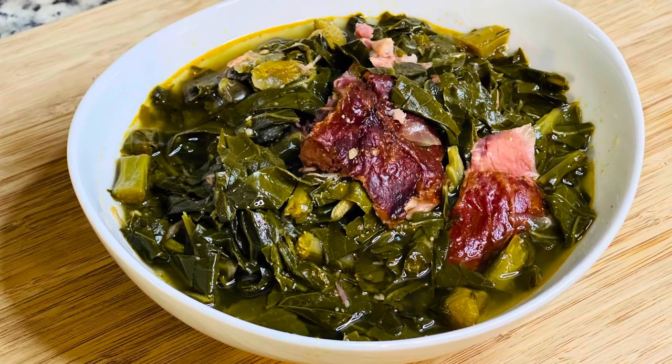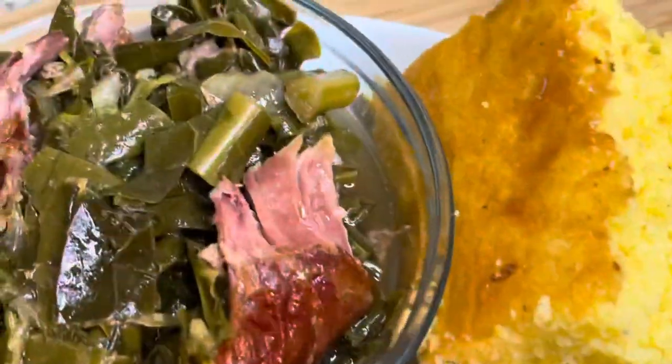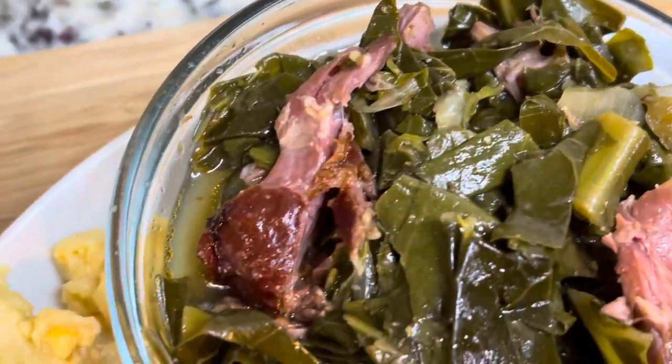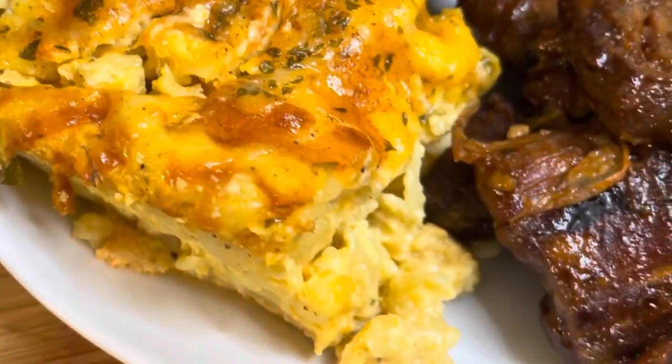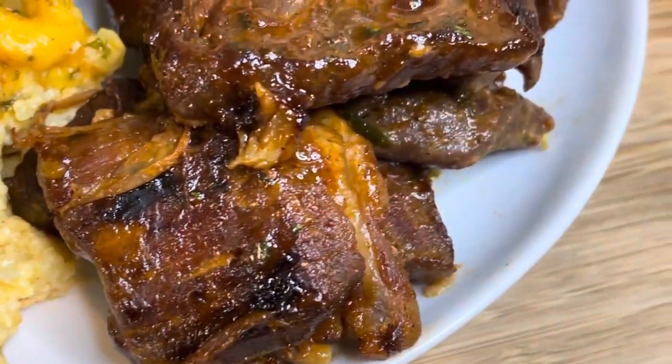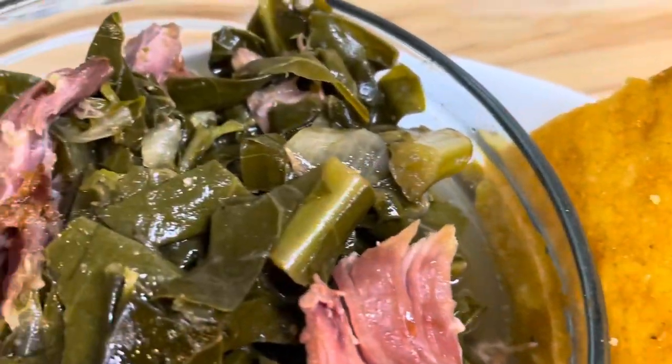Hey guys, so today we're going to be making some southern style collard greens with some smoked neck bones. I love me some collard greens, and I made this and ate it with some baked mac and cheese, some oven baked rib tips, and some cornbread. Please make sure you like, share, and subscribe.